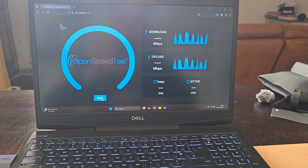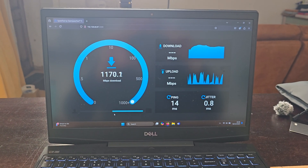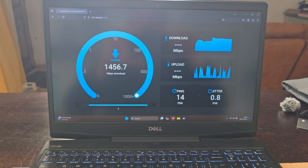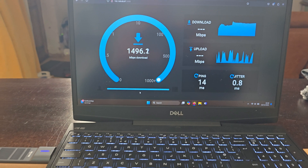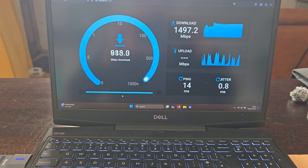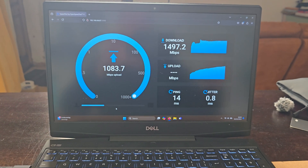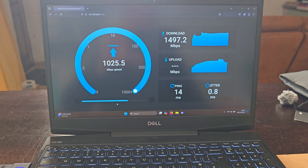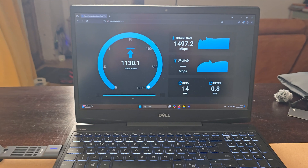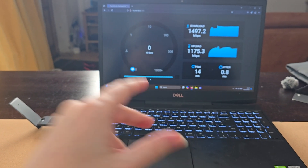I've connected to the Wi-Fi 6E network and — look at that — 1,500 megabits per second download! Goodness me, I wasn't expecting it to be that fast. And the upload has improved as well — yes it has, no hesitation — straight over a gigabit per second. That's pretty bonkers. Really happy with that. That's the difference Wi-Fi 6E can make. Remarkable.